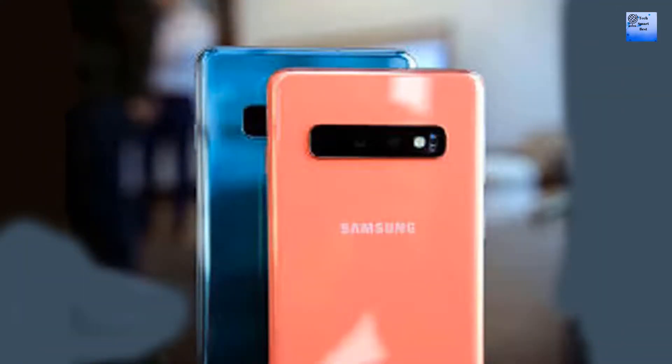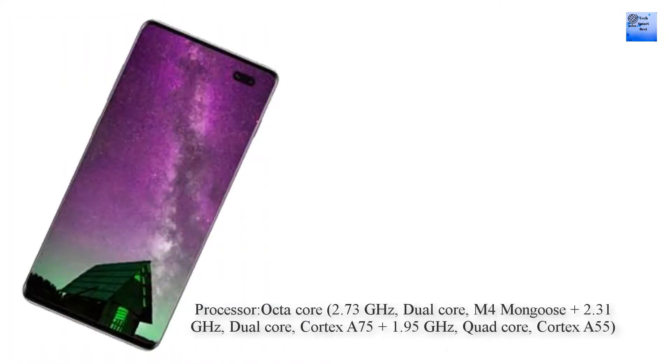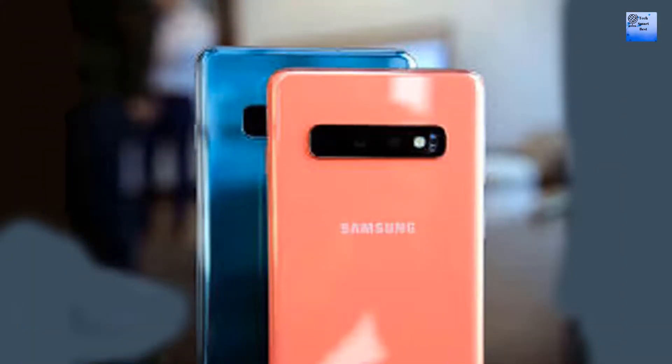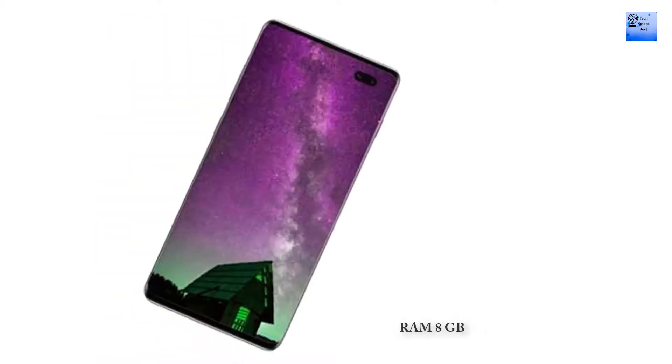Performance of Samsung Galaxy S11: chipset Samsung Exynos 9 Octa 9820, octa-core processor — 2.73 GHz dual-core M4 Mongoose plus 2.3 GHz dual-core Cortex-A75 plus 1.9 GHz quad-core Cortex-A55, graphics Mali-G76 MP12.